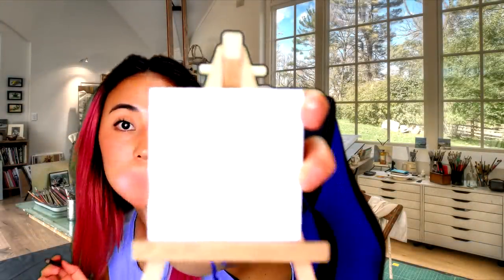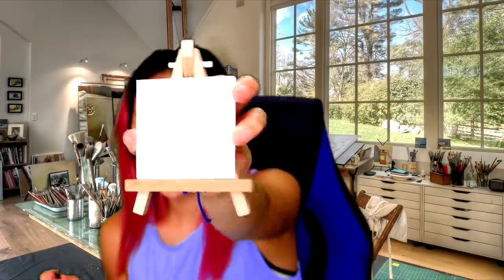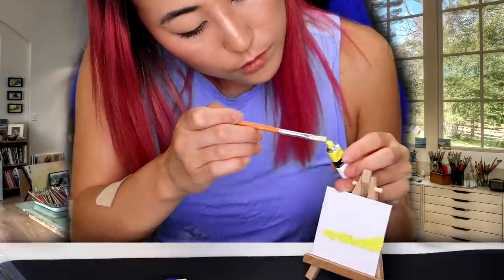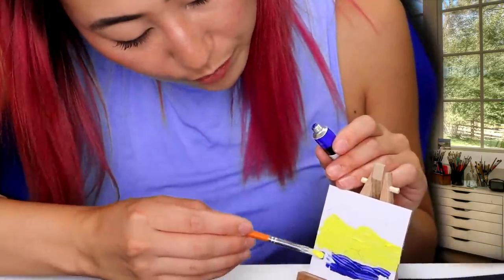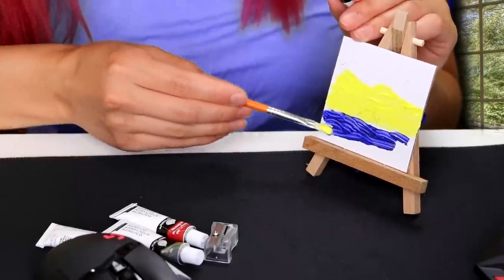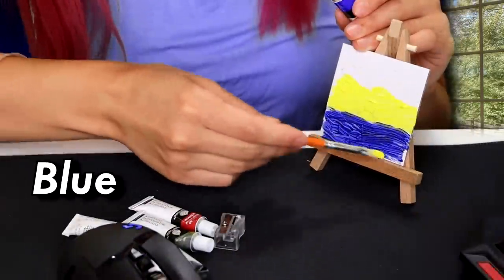And some birds. I don't know if you guys can see that, but once I paint it in you will be able to see it. Good thing it's so little; otherwise this would take me all day. Normally a painting like this would take days, but since everything's so little it's only going to take me a few minutes. Deep blue sea.